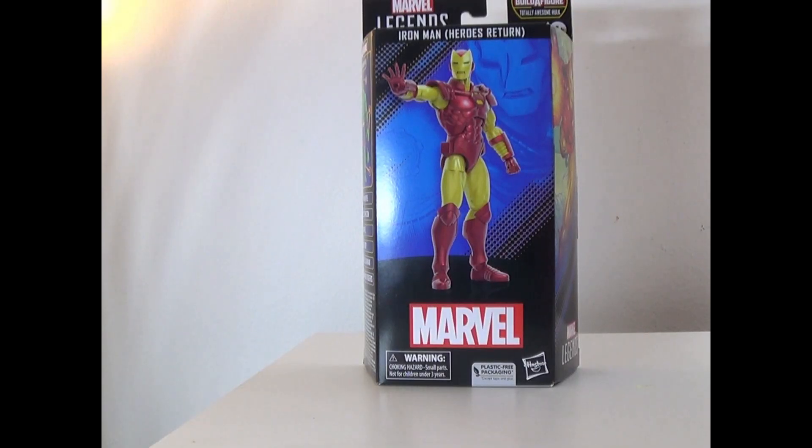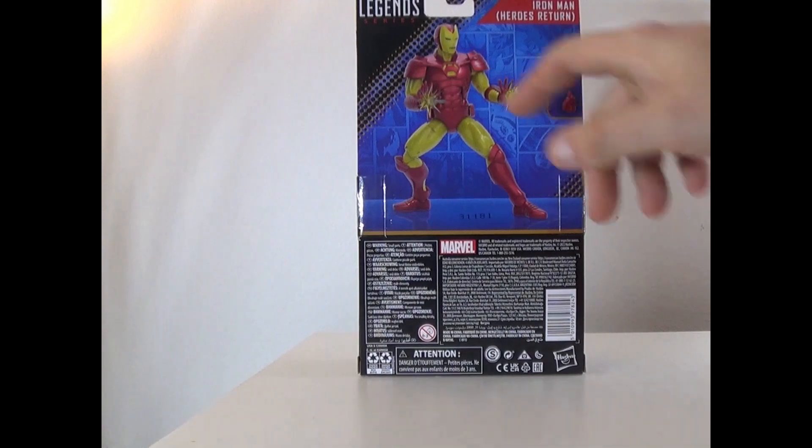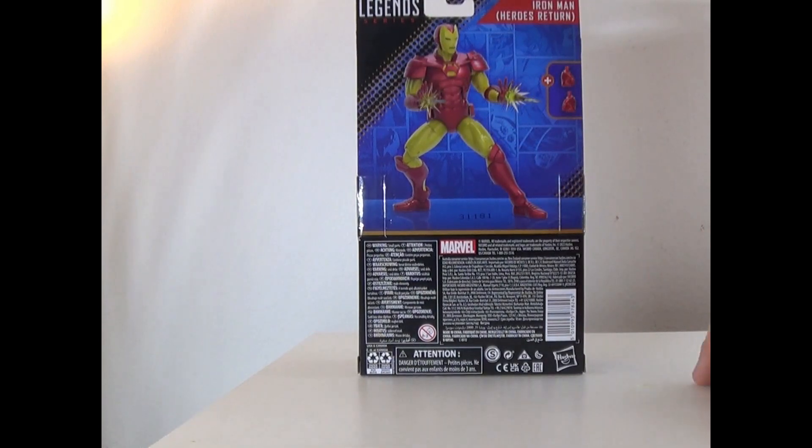Hey everyone, it's That Nerd Ryan here and today we're reviewing the Marvel Legends Heroes Return Iron Man from The Marvels wave. Here he is in the box with side art. He is not part of the build-a-figure wave. To complete the wave we need Captain Marvel, Photon, Ms. Marvel, Marvel Boy, Karnak, and Commander Rogers. On the back you can see him with his accessories — he also comes with two extra fists.